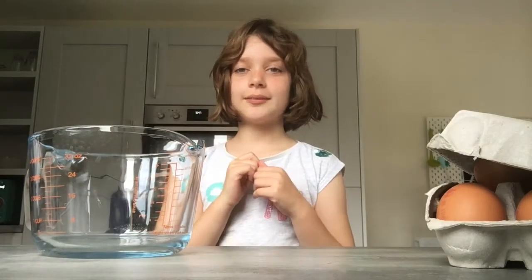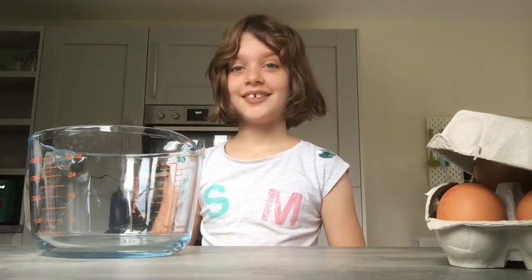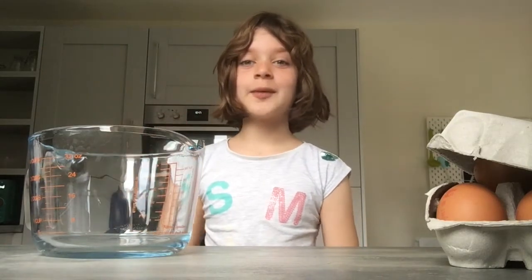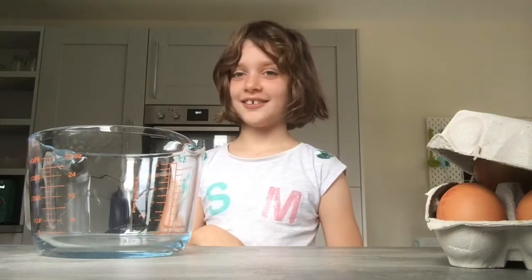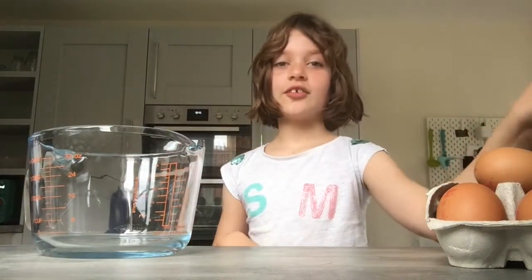Hi guys, welcome back to my channel! Today we are going to make breakfast for my dad. What are we making? Scrambled eggs! Scrambled eggs sounds delicious.